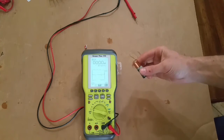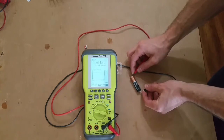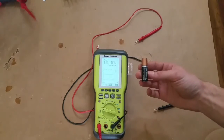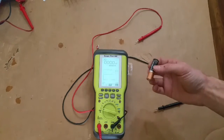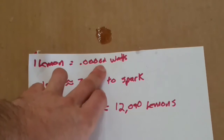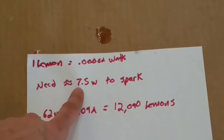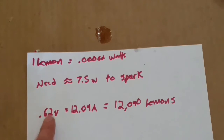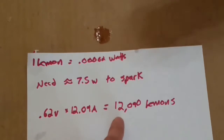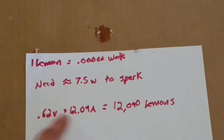To determine the total power from this battery — power being volts times amps — the AA battery is 1.5 volts, and we're measuring about 5.3, we'll call it 5 amps. So 1.5 volts times 5 amps equals 7.5 watts. Rough math: one lemon equals 0.62 milliwatts or 0.00062 watts. We need 7.5 watts to make a spark. Maintaining the same 0.62 volts from the lemon, we would need 12.09 amps of current — meaning 12,090 lemons wired in parallel to make 7.5 watts.